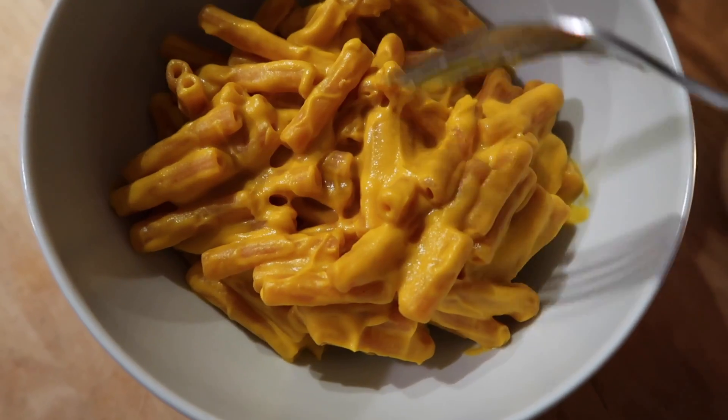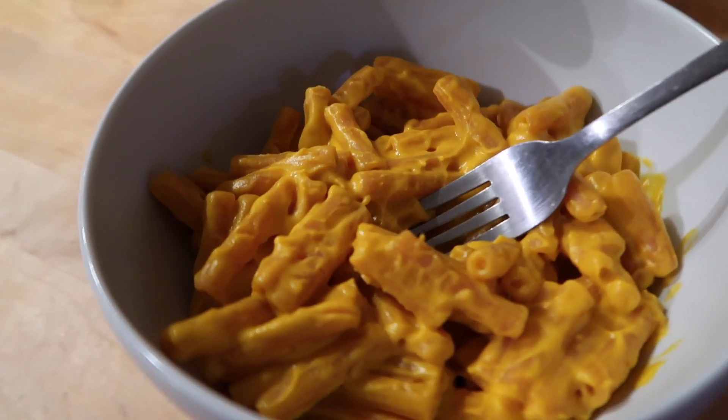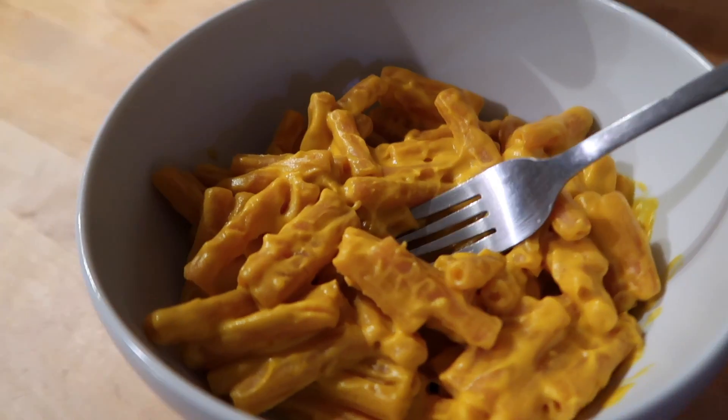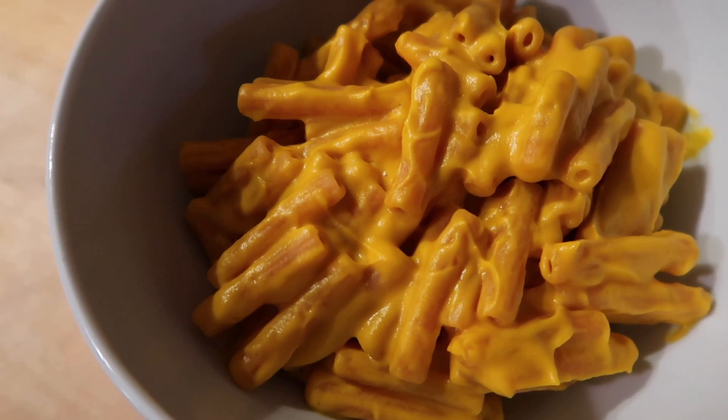I really hope you guys get a chance to try it out because it's really good and really healthy. Even my boyfriend, who is very skeptical of vegan food, has eaten this on multiple occasions and really enjoyed it. Thank you guys so much for watching — I will see you very soon in my next video!